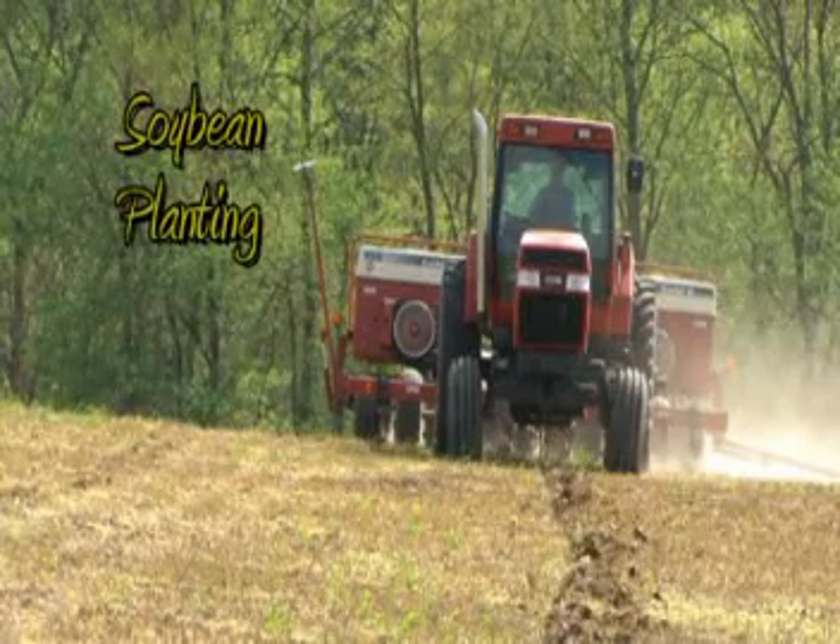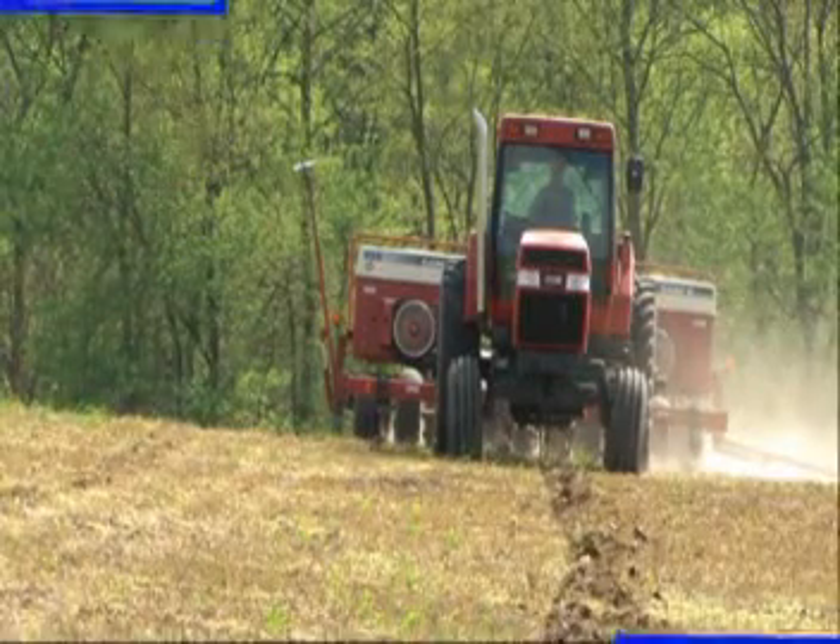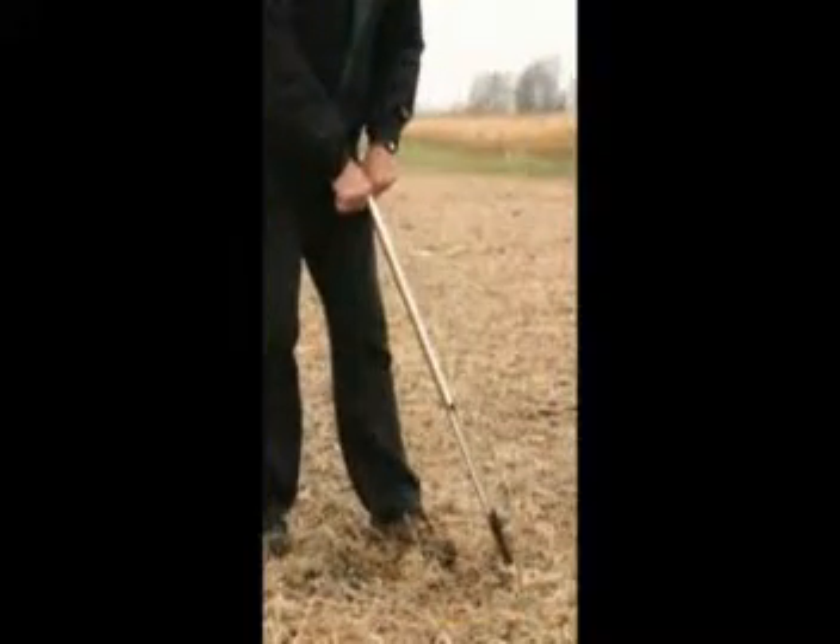Welcome to the farm. Today we're going to learn about growing soybeans. Sometime before planting takes place, the soil will be tested to make sure nutrients are in balance, which helps the farmer raise a healthy crop.